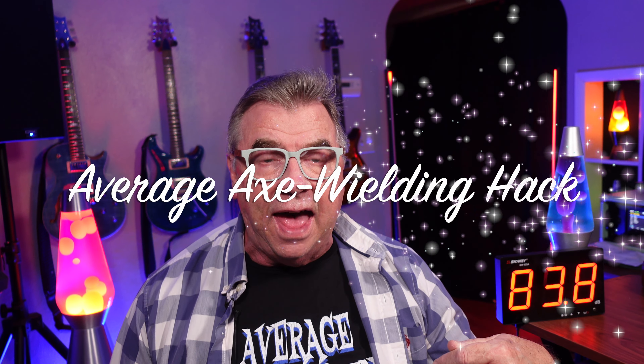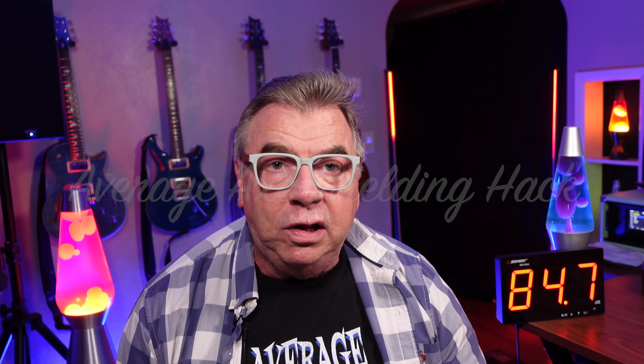Hey guys, Doug B here, your average axe-wielding hack. It looks like setting up an expression pedal for the FM3 is different than setting up an expression pedal for the Axe FX3. I've had a few requests to go over this, so let's check it out.